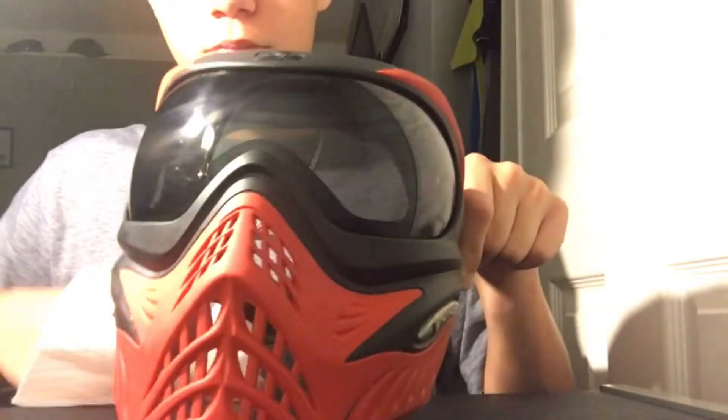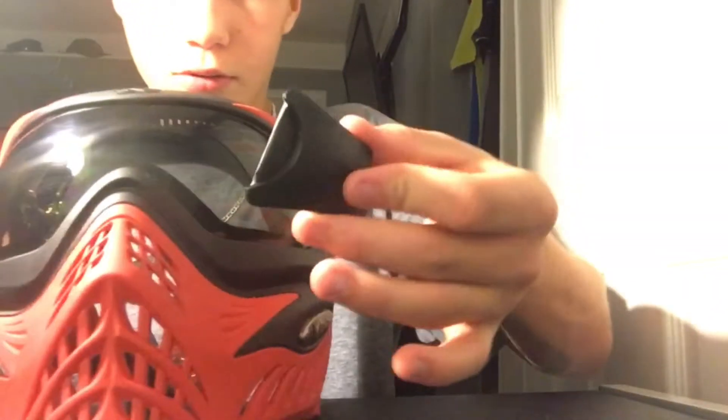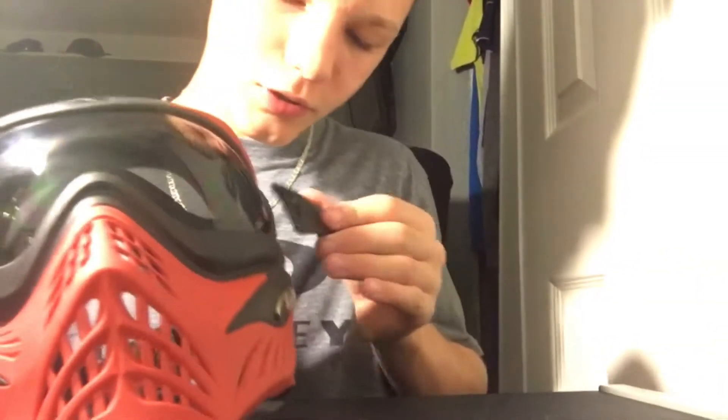If you get fingerprints you can just wipe that. Now get the proper side clips — this is my left one. Left, you just clip it in there, nice and flat. Do the same to the other side.